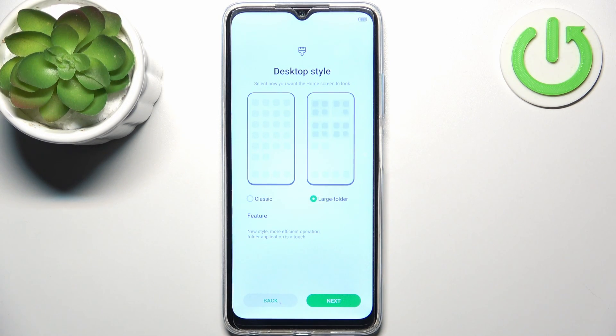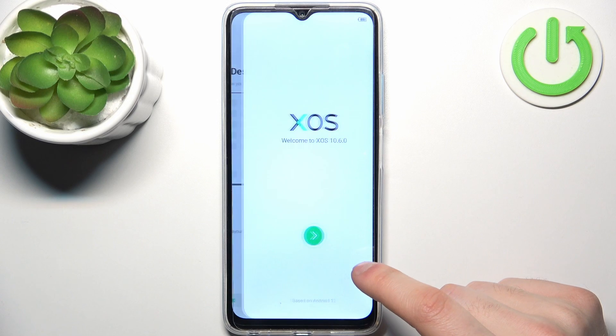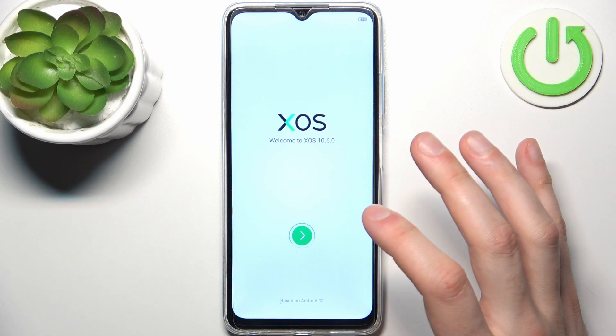Then you should select your desktop style — you can use classic or with large folder. You can also do this later, it doesn't really matter. Tap next, and the device is all set up.